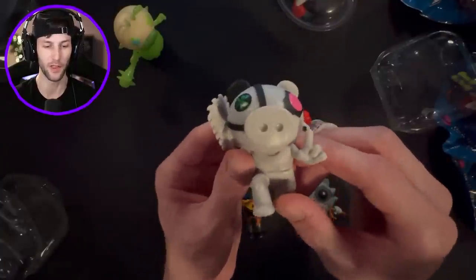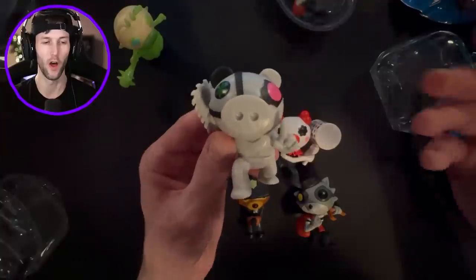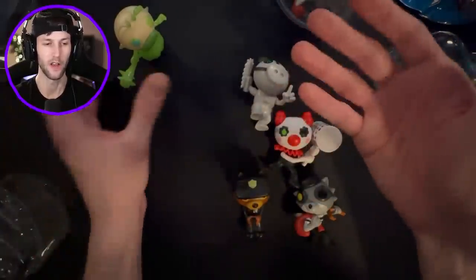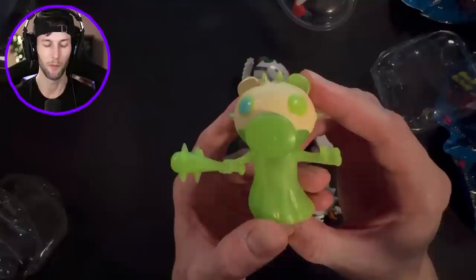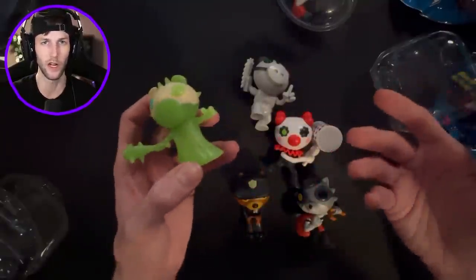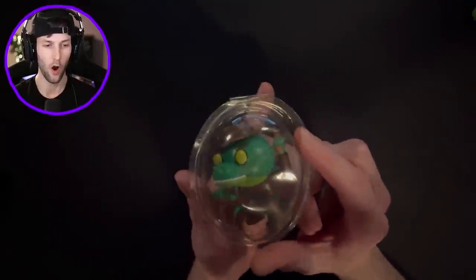This glow in the dark set is kind of an exclusive. I think these came out maybe September or October, and then the regular Piggy Series 3 came out in the summertime, but I couldn't even get Series 3 - I couldn't find them anywhere.